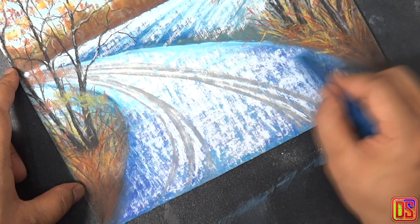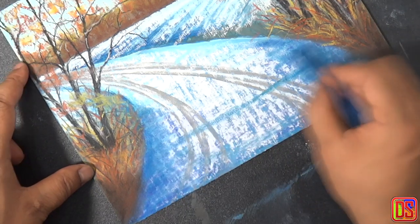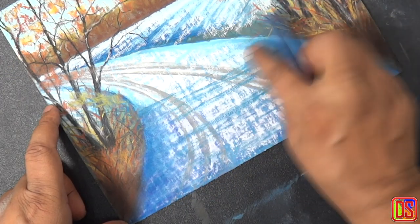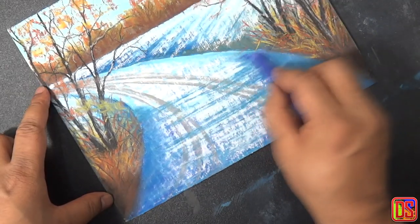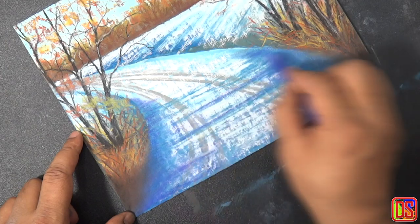Earlier we put down a layer on the road for shadows of trees and higher ground, which is now underneath snow. Now we will rebuild it nicely using an iron blue. Use some white color as well to get a nice balance of shadow and snow, and we can add some violet as well to get a bit of variation against the blue we used earlier.